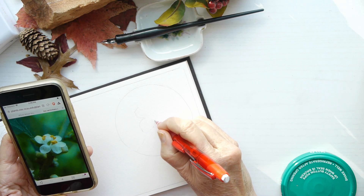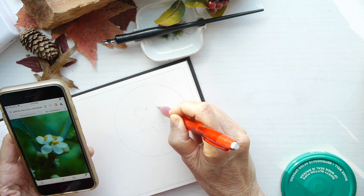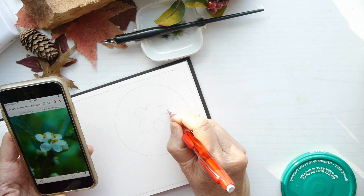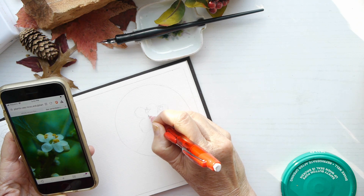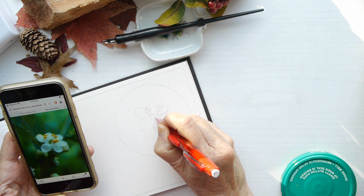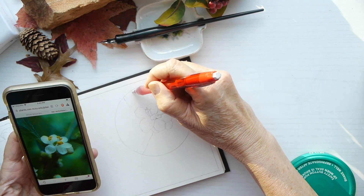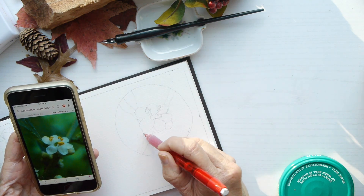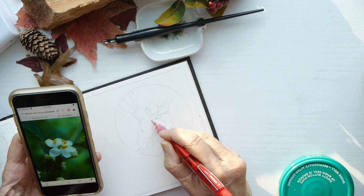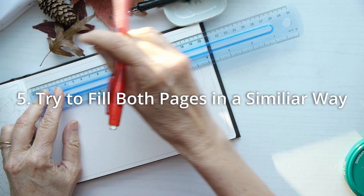Tip number four: show multiple seasons of your plant. I have the fall picture on the left, but now I want to showcase the spring flowers of this plant. One of my goals in nature journaling is to not only record what I'm seeing, but also to learn what to look for when I'm out hiking. Drawing the spring flowers helps me identify them next time. You could also leave it blank and come back in spring to fill that in.